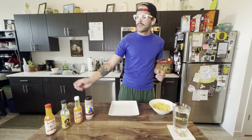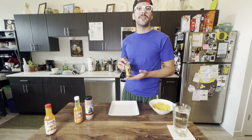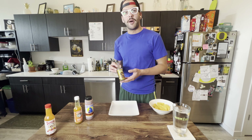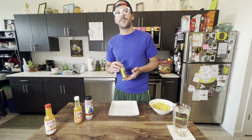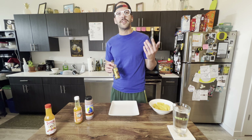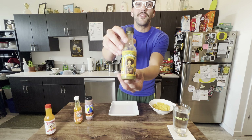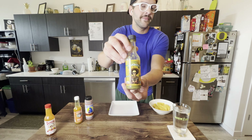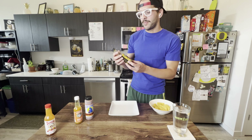After Tapatio, we have Gringo Bandito. This is one of my preferred brands. It is pretty commonly available. It's known as the brand owned and operated by Dexter Holland, who is the frontman for The Offspring, a band popular in the 90s. They still tour. You can see his caricature on the front of the bottle, dressed up as a bandito.